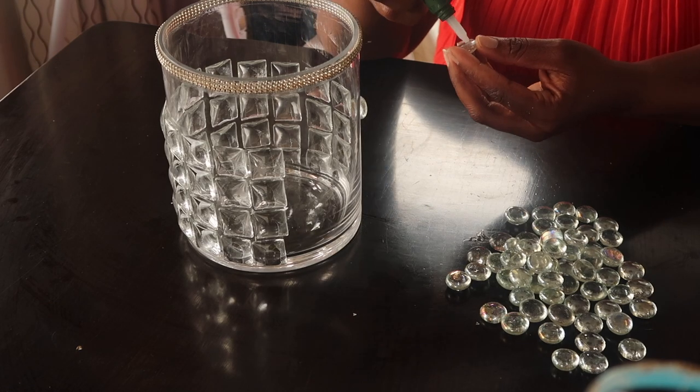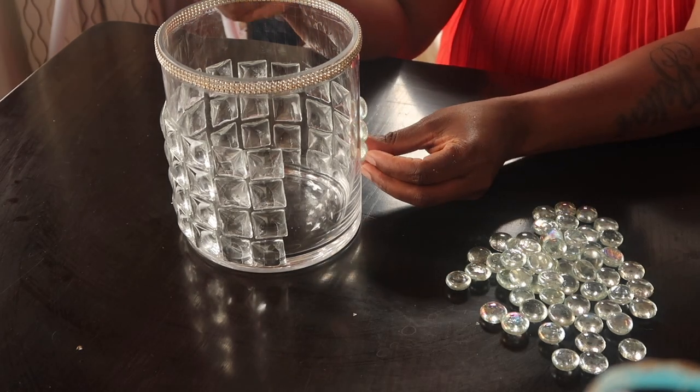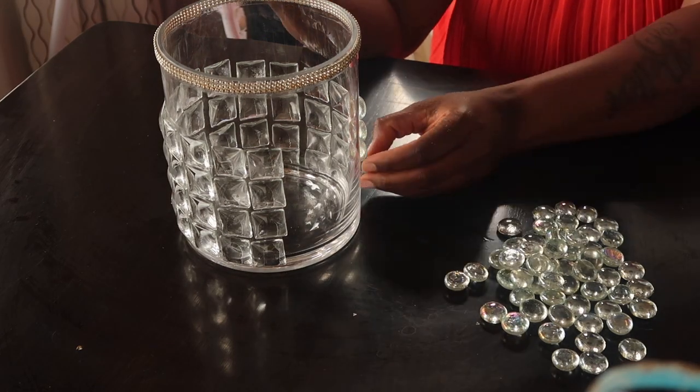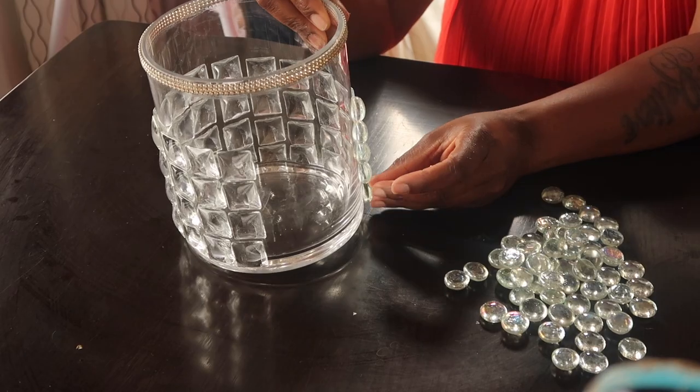And it worked out really well. I love the outcome. I love the two different little crystals that I used. You guys will see at the end what they look like.